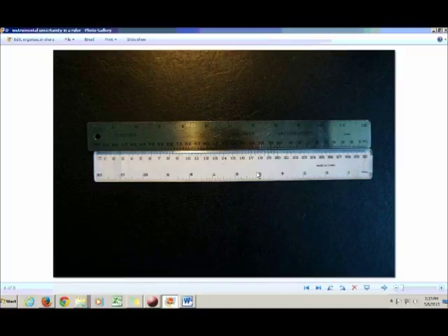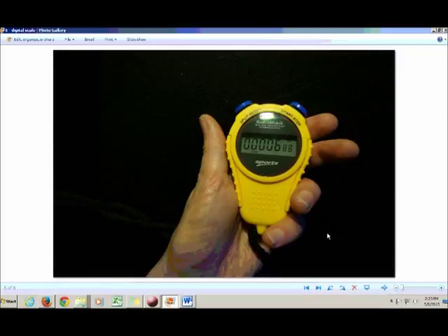However, there's one important exception. When you've got a digital scale — such as this digital stopwatch — there is no reading uncertainty; you can see exactly what the value is. Therefore it's not valid to say that instrument uncertainty is negligible compared to reading uncertainty, because there is no reading uncertainty for a digital scale.